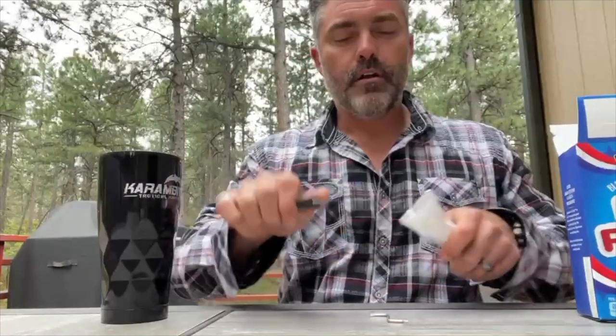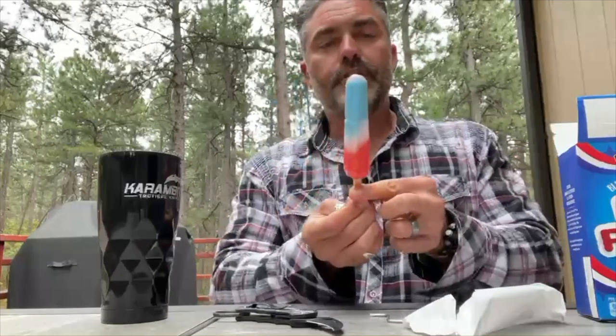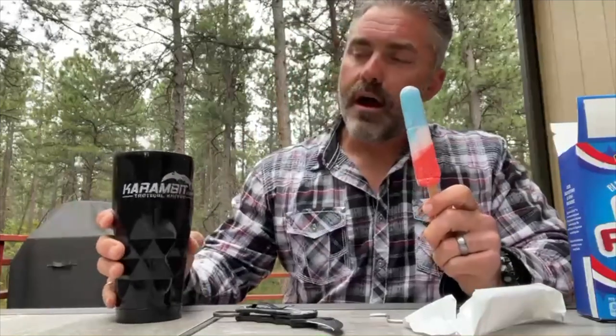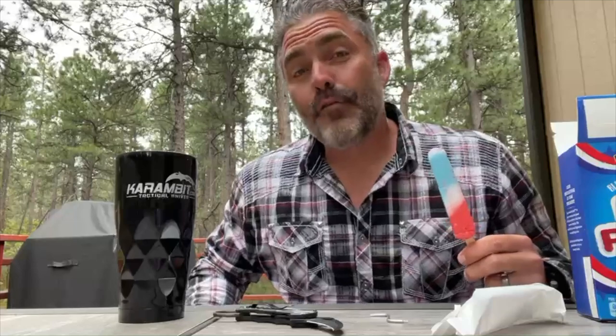If you guys would humor me and enjoy my 4th of July popsicle with my adult tasty beverage — hey, we love you guys. Thank you so much for being a part of the Karambit.com family. Everyone have a very safe 4th of July, especially those of you playing with fireworks out there, all you pyros. We'll catch you later. God bless.